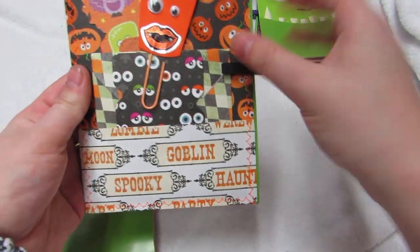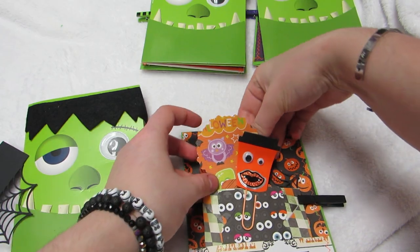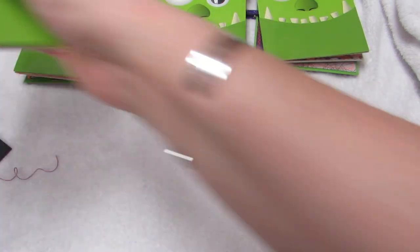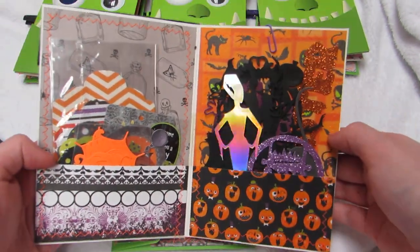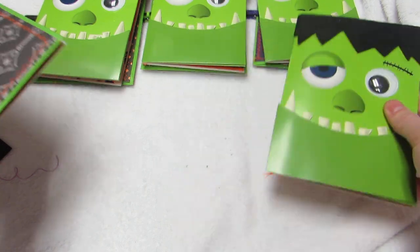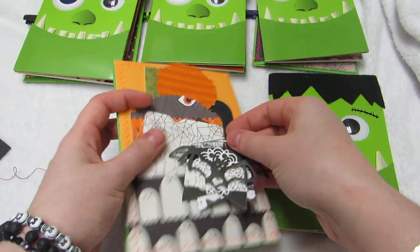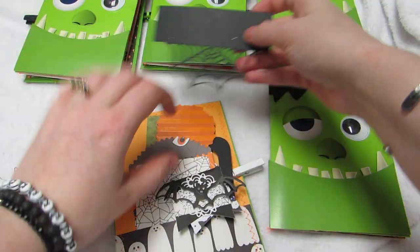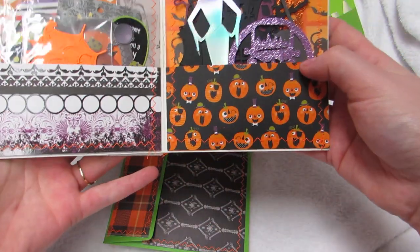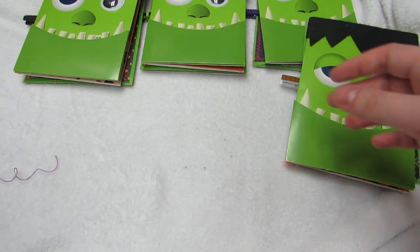Isn't that cute? I think it's adorable. And here I can add the bag toppers so I don't forget. Great way to use up your scraps, and another way to use these dollar store cards that we all love but don't know what to do with - here's a crafty way to use them! This one's mostly traditional Halloween colors with a pop of purple.